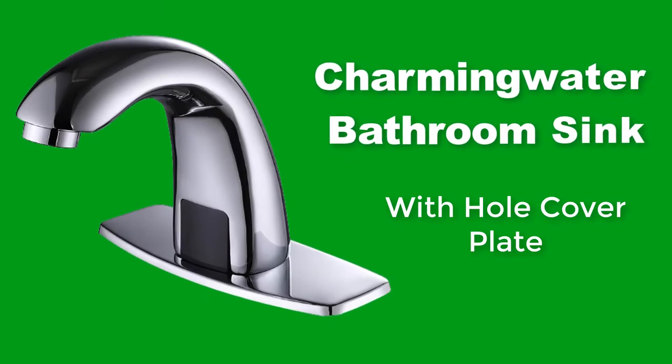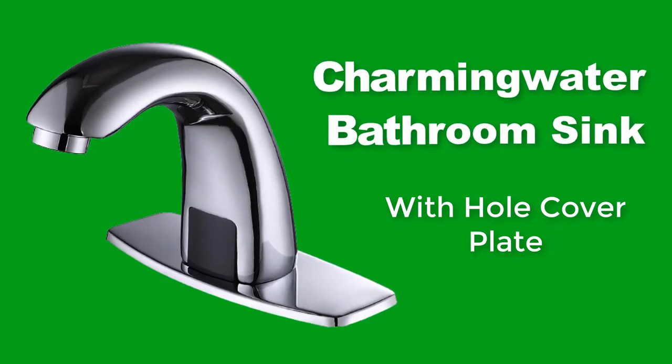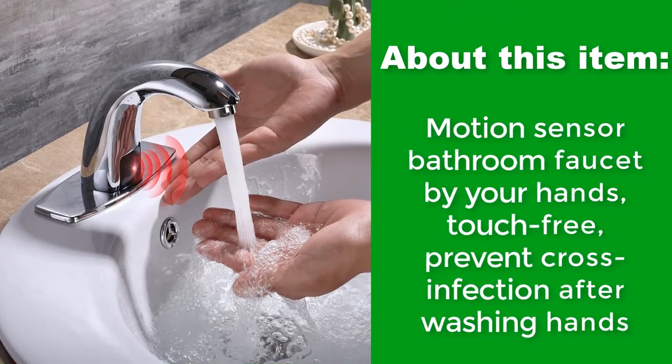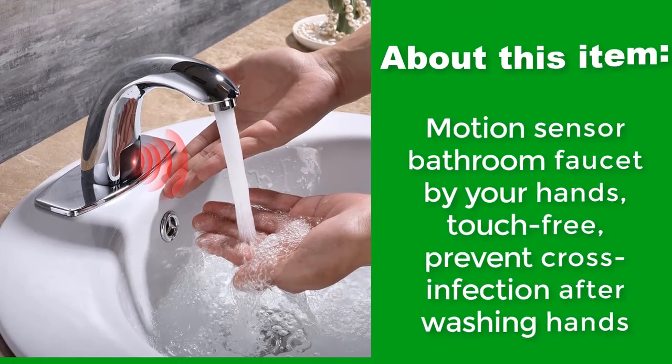Charming Water Bathroom Sink with Whole Cover Plate. Motion Sensor Bathroom Faucet activated by your hands. Touch free, preventing cross infection after washing hands.